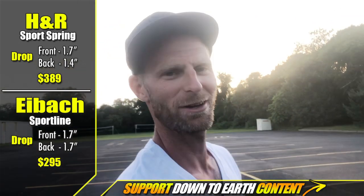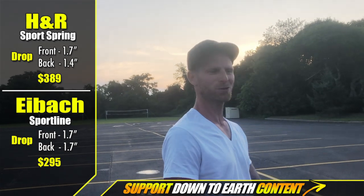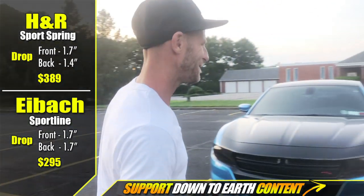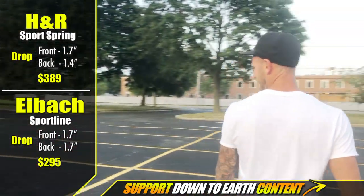The video starts with an unscripted, chaotic intro as the two hosts figure out who's going to start. One says 'I thought you were introducing us,' while the other replies 'You're the one making the video.' After some back-and-forth, one mentions he's got the H&R Springs, and they debate who is 'the intro guy.'